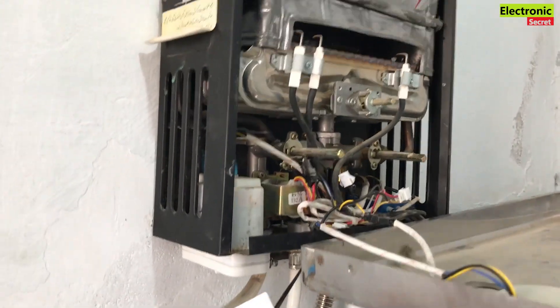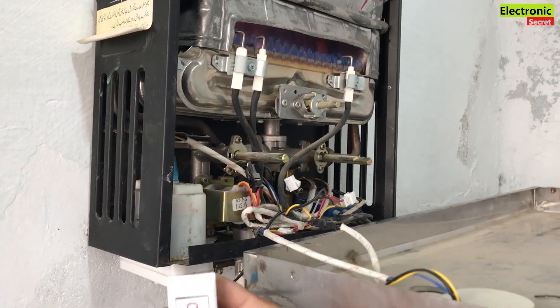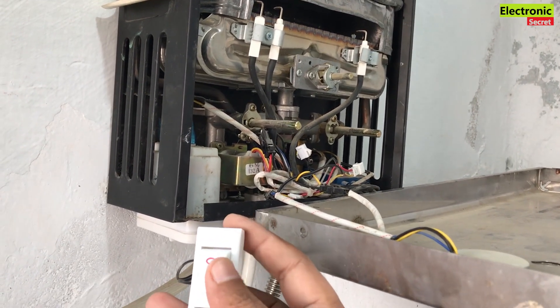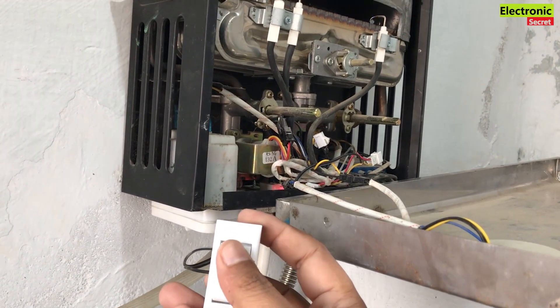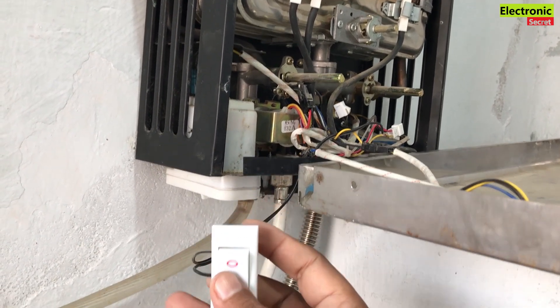Now I will show you the demo. By turning it on, you can see the fire comes up and the geyser has started. So this is how we can control the geyser turning on and off by manually installing a button.